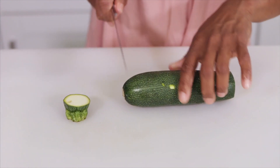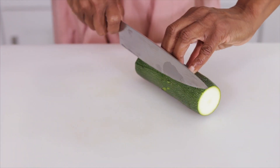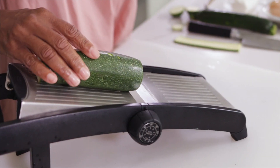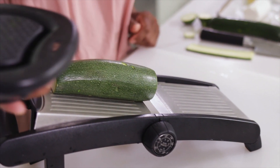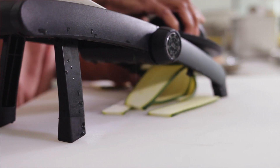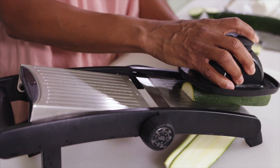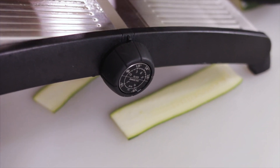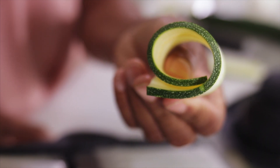I'm going to take the ends off of the zucchini and just to get it started I'm going to cut a flat portion. So I'm going to place the zucchini there and use the safety guard. To get the right thickness I set the dial to 1/8 of an inch — that'll make it easy to wrap the zucchini around the chicken.